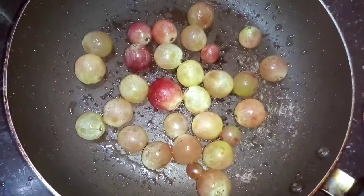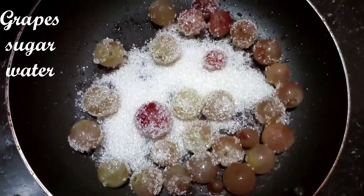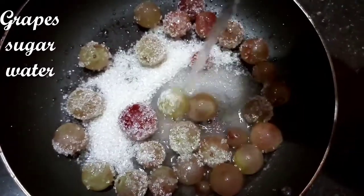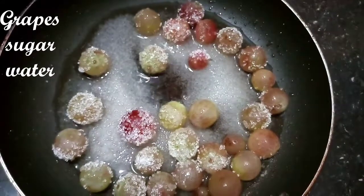I will add a little sugar in the pan. I will add a lot of sugar in the pan. I will add a low flame in the pan.